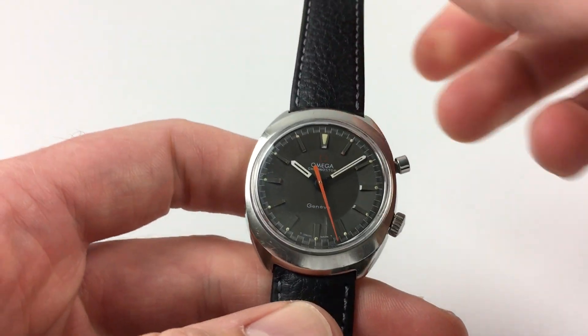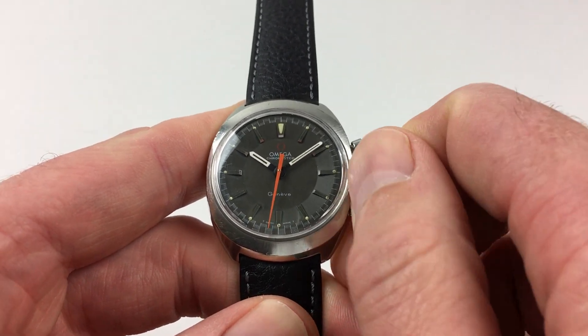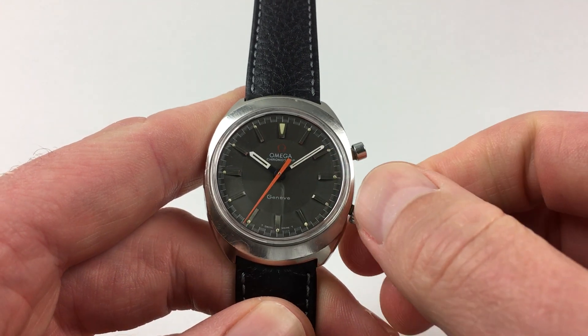In order to wind the watch, just turn the crown away from you, the wearer, until the spring feels tight. Hand setting is adjusted in a normal manner by pulling the crown out and turning the hands to the desired time.